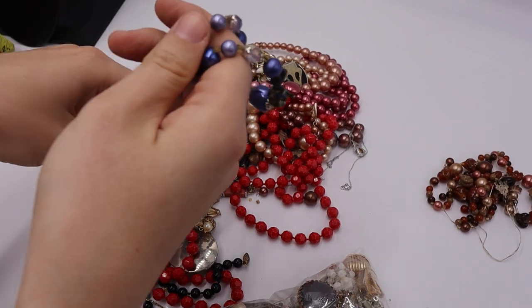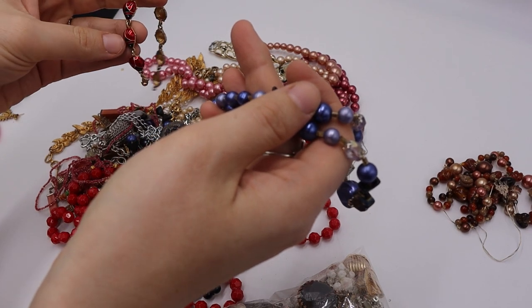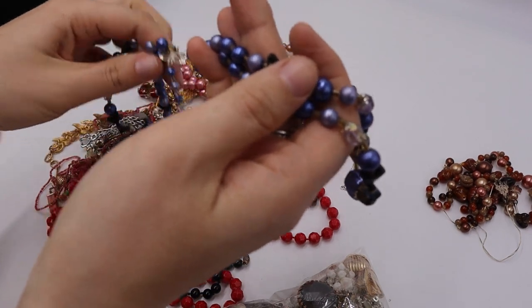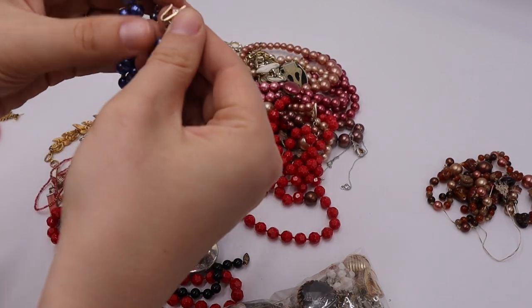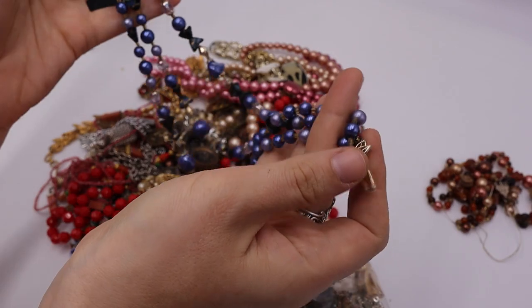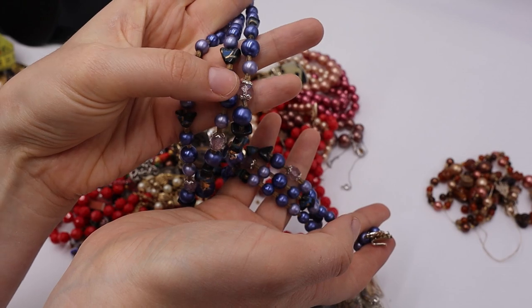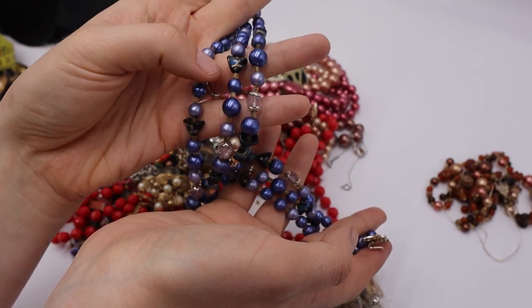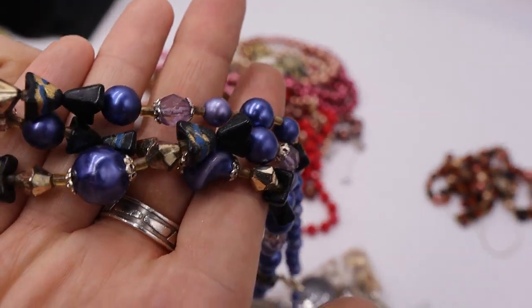We have this gorgeous blue piece — I'm hoping it's not broken. It looks like a Joan Rivers type piece. It has a hook and gorgeous blue things, and it says Japan. We have one intact — blue with really beautiful plastic beads. That one is a yes.